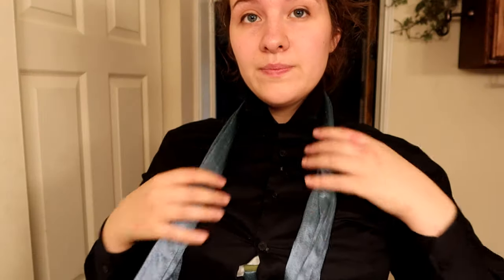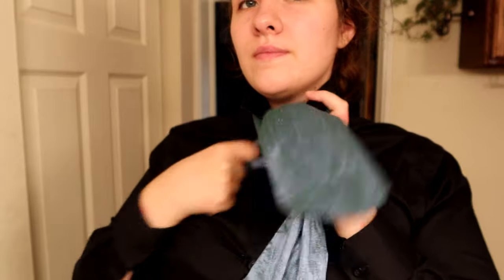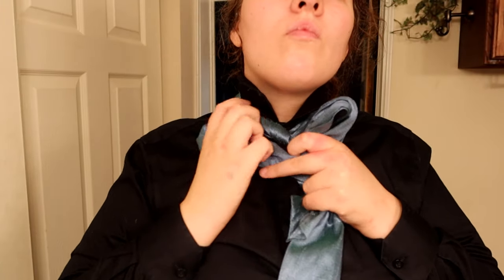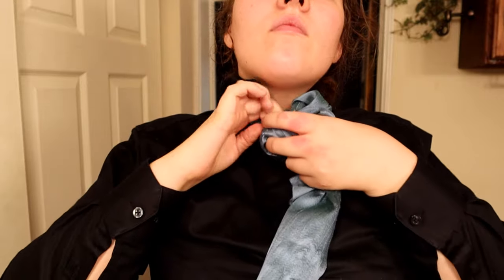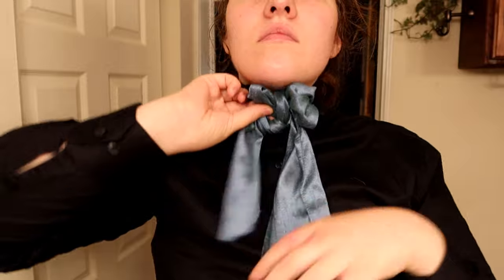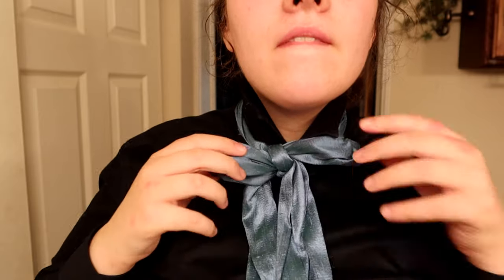This one should be the same way, but my tie isn't nearly long enough to go all that way and also do a nice little bow. But I hope you get the idea. Tie a bow like you normally would, fluff it out, and you're ready to go.